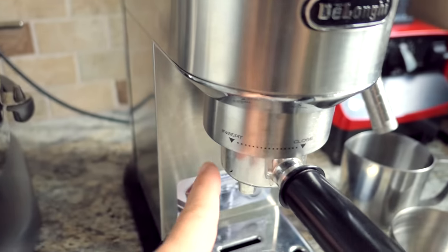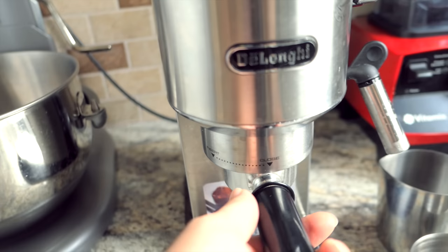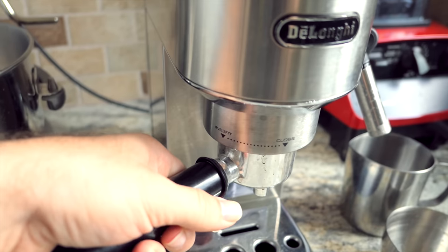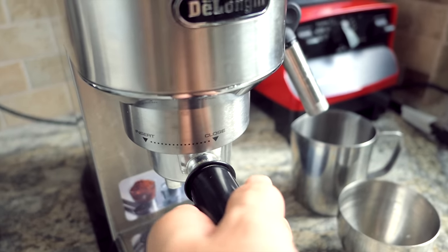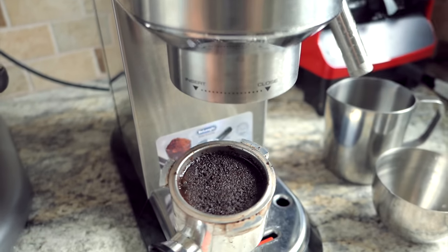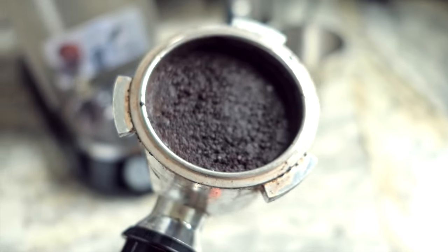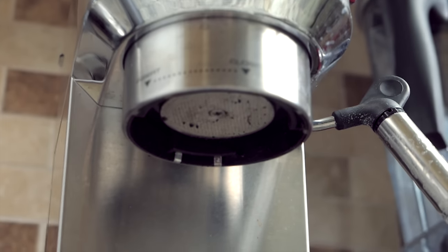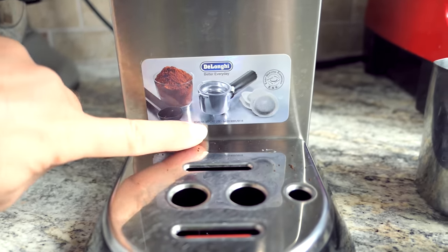Coming down here we have the handle with the portafilter. There's already been coffee made through this so you can see what it looks like when it's done. You open it like this — you turn it and it just opens up. Emptying it out is not too hard; you just wash it under water and it washes right out.